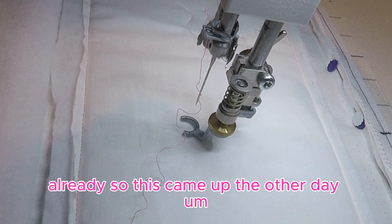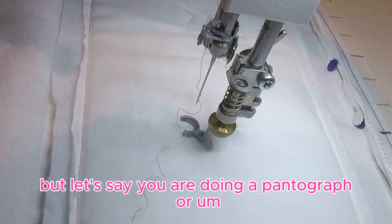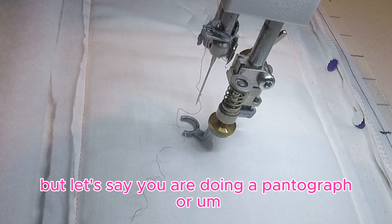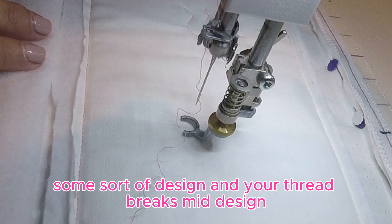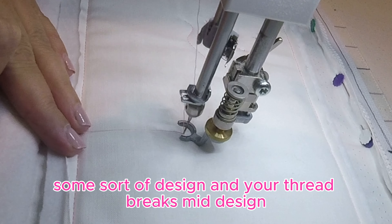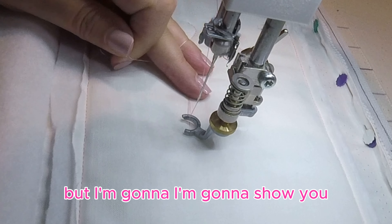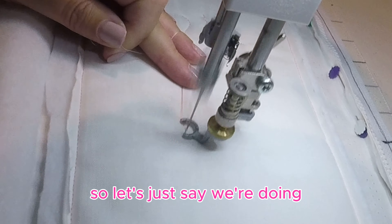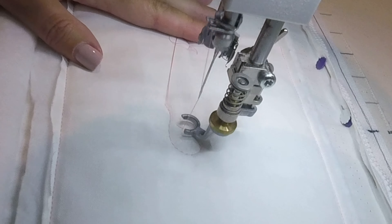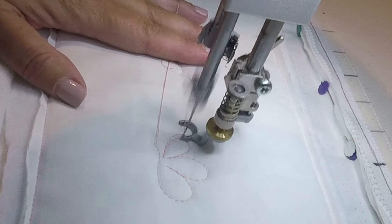This came up the other day. Make sure you check out my video on starts and stops. Let's say you are doing a pantograph or some sort of design and your thread breaks mid-design. I can't really simulate a thread break, but I'm going to show you. We're doing a pantograph — I don't have my stitch regulator on.